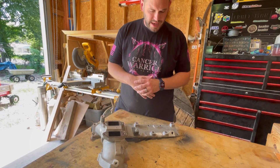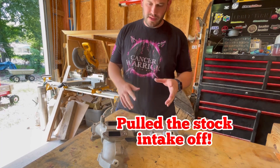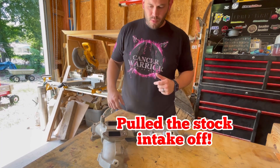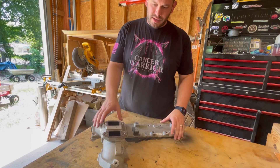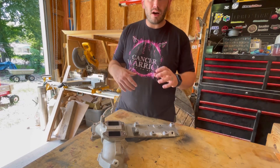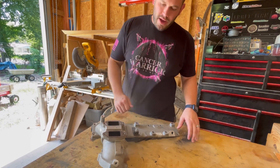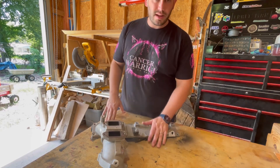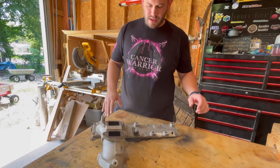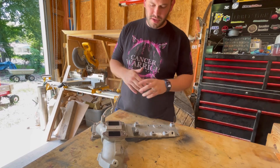This is a video I've been wanting to go over for quite some time. Ever since I pulled the Monster Ram off the truck, I wanted to touch base on the two major stock components that come off after you do that upgrade. Right here we have the stock intake horn and the stock intake plate.